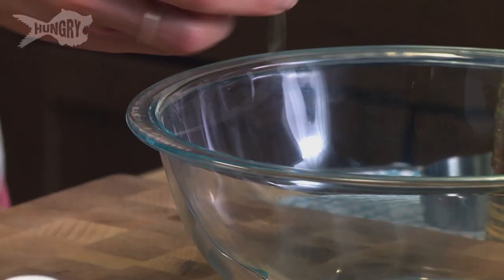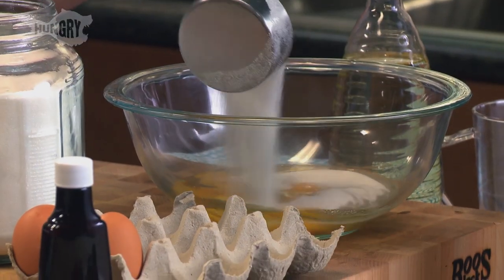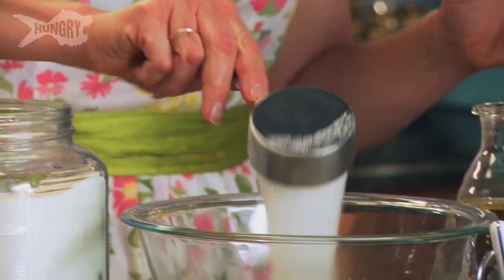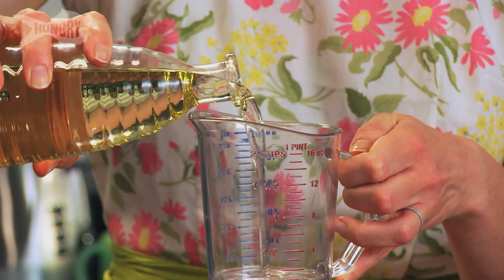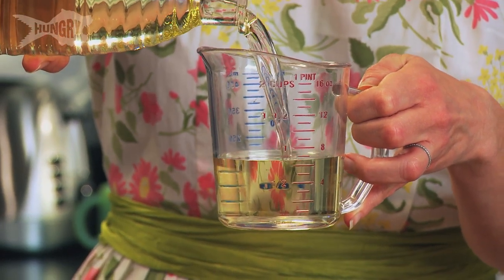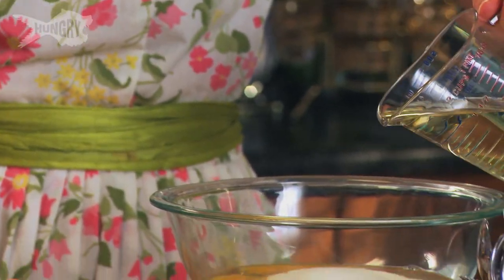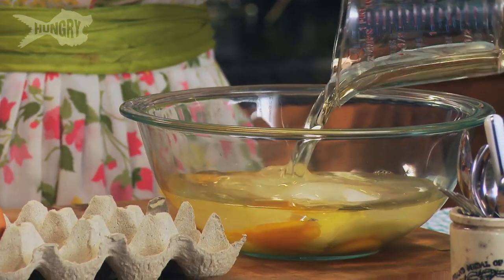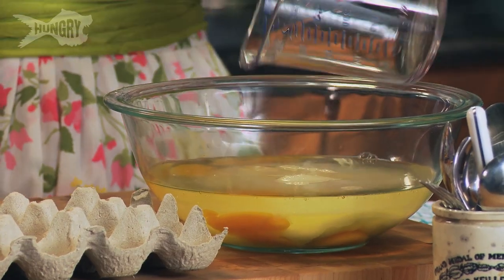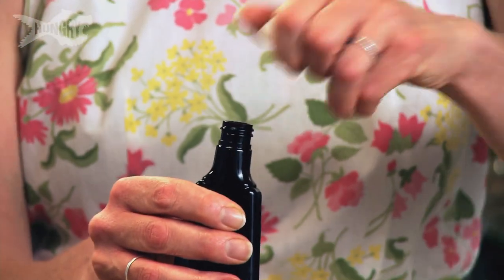Four eggs — just crack those bad boys in there. A cup and a half of sugar, because everything's better with sugar. A cup of vegetable oil. This is going to add a lot of moisture to it; it's not going to impart any flavor. It's a really, really great oil to be baking with. And then next we're going to add vanilla — we're going to do about a tablespoon. I'm not going to measure this.